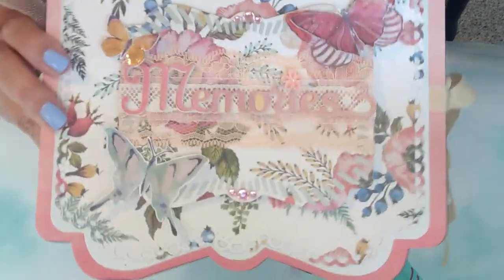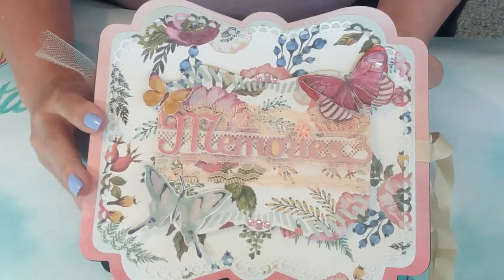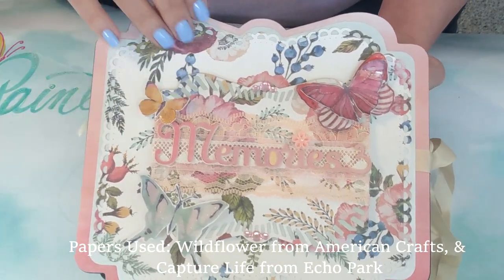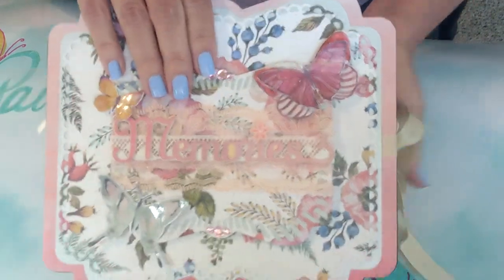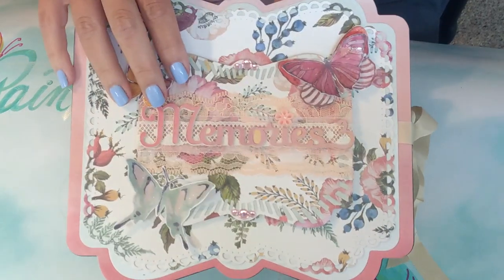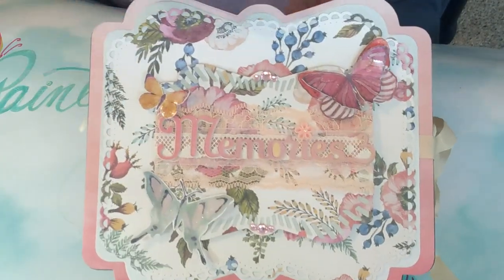Moving along, the cover here says 'Memories,' and I used the Wildflower paper collection by American Crafts, other than the dies. I also used my Cricut to make the title that says 'Memories.' I had intended on using a Tonic die for that, however I was unable to find it here in the U.S., so I went ahead and used my Cricut because I'm able to use that to make titles or anything like that.